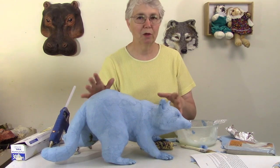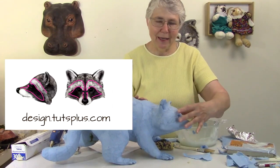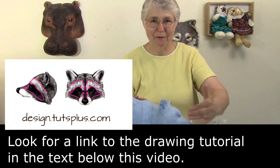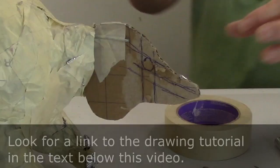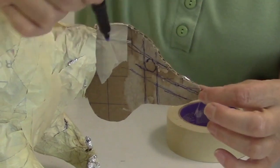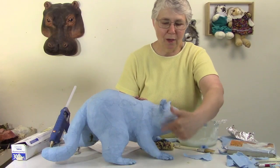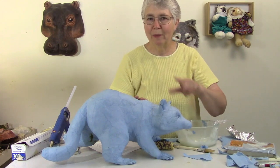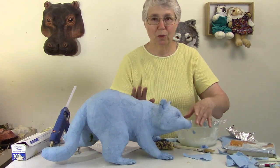I found one I think is really perfect. When I was working on the head, I found a drawing tutorial online that was really good for helping me find the shapes — especially for finding the exact place where the eyes would go and this nice ruff that goes around his cheek. So I'm going to put a link to that down below. Make sure you go check that out because it was really helpful.